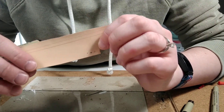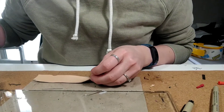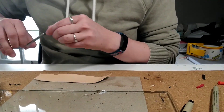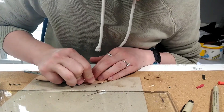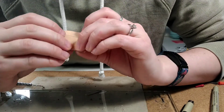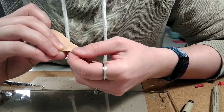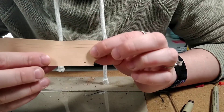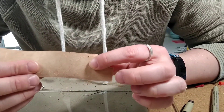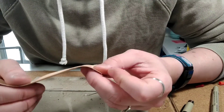Holes are better than pinpricks because a pinprick with a needle will eventually close back up. Anytime you poke a hole with an awl or a needle, it just doesn't stick, because all it does is push the fibers out of the way. And if you do even just a little bit with the strap, it just starts to close back up again. And it's really hard to find the hole from the back, which causes more stress on the leather as you try to stick a tongue through it.